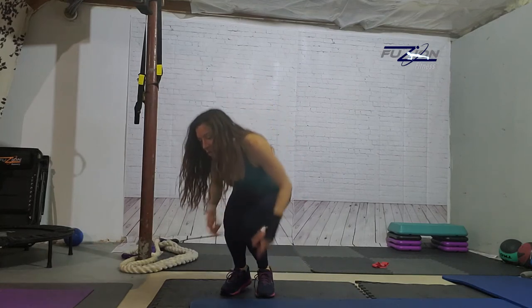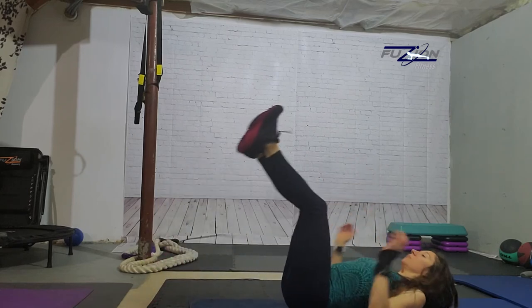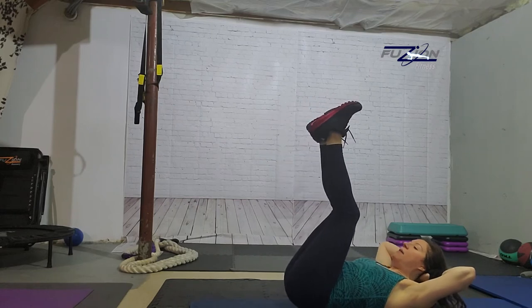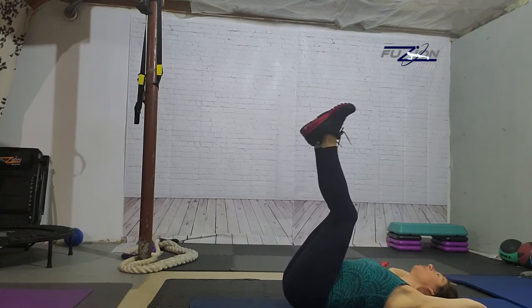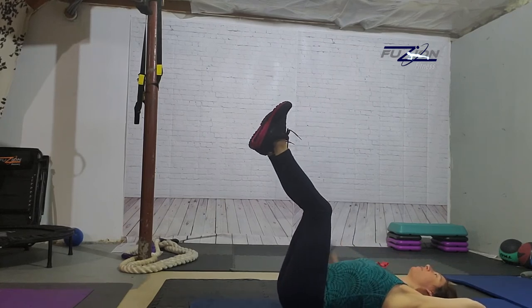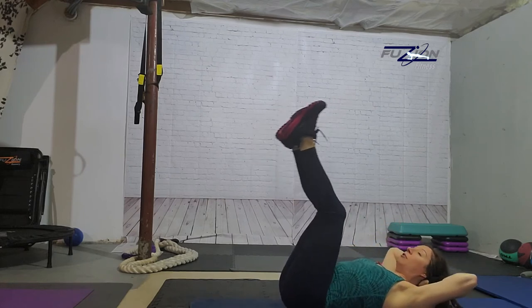R is reverse crunches. You're on your back, your feet are in the air, hands behind the head, and you're just lifting your tush off the mat by pulling your belly in. You can certainly leave your head down — you do not have to keep your head up. The point is to lift the bottom half of your body up, but I always prefer to just keep my head up.